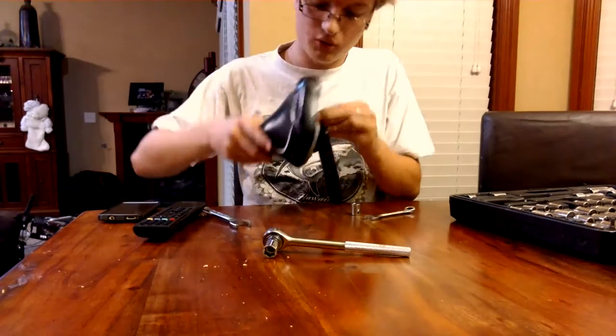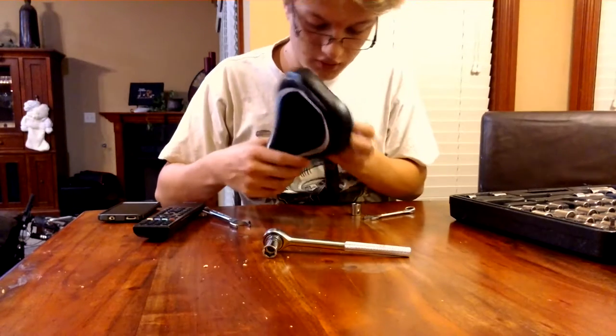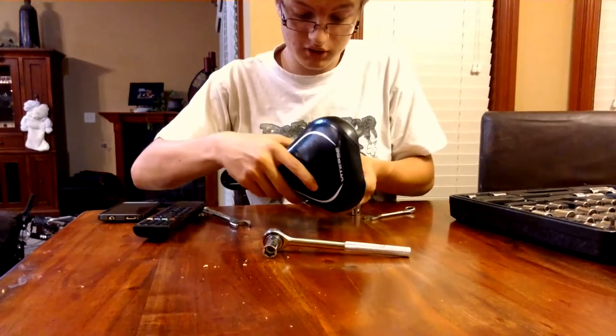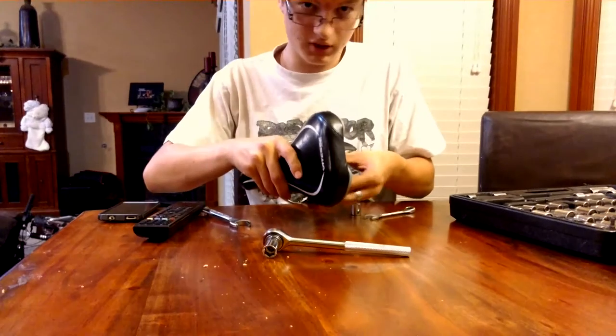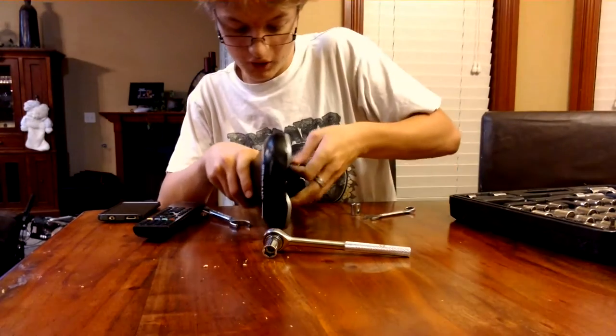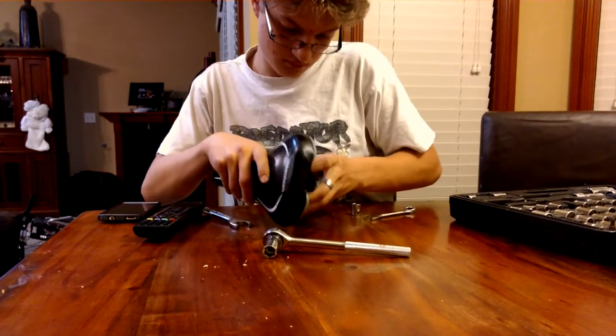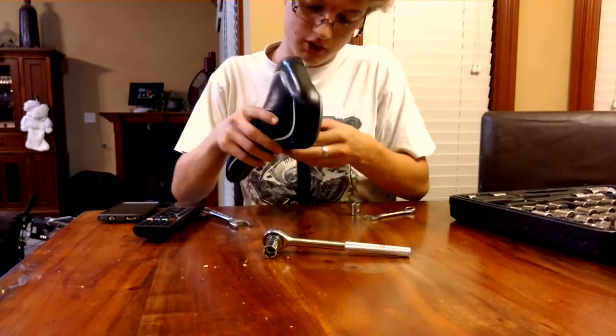Or you can do what I'm going to do and manhandle it — and I'm probably going to break something. And if you break something in this video, I'm not going to be responsible for repairing it or buying you a new part. There we go, I got it to slide right.